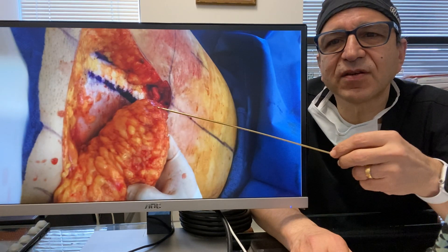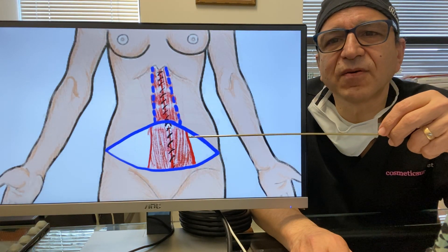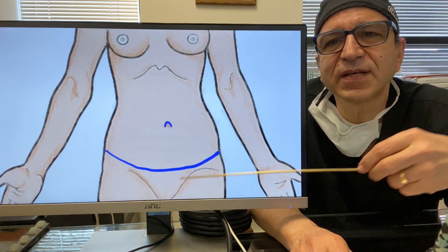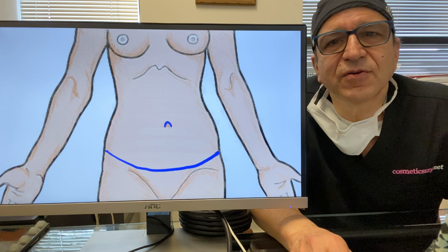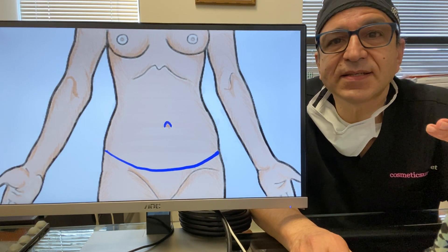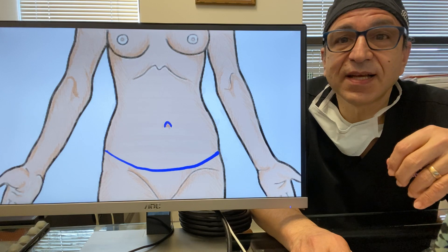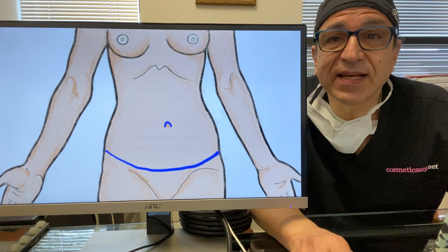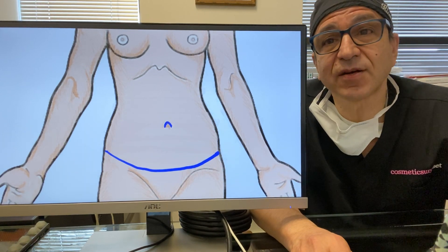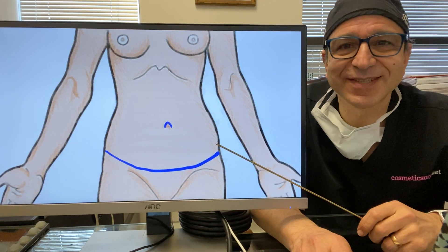The only space that's going to be left empty is here in that narrow tunnel. We correct the muscle, close it, and then close it with a single line. The scar for the Lockwood looks pretty much the same as other techniques. The nice thing is that because you have better blood supply and less empty space, you get fewer complications. And as a bonus, the scar tends to stick down here a lot better because of the way we close it — we can talk about that another time. I love the Lockwood technique, and it's my favorite. See you later.